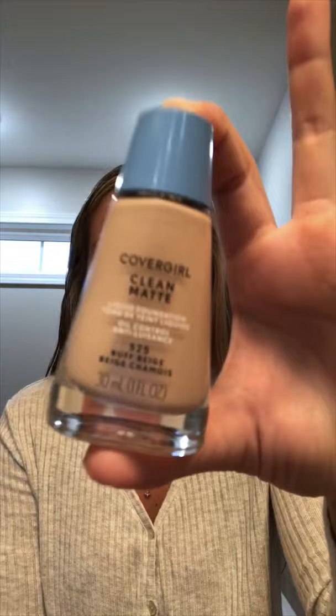To start, I use this Clean Matte Cover Curl Liquid Foundation in the Buff Beige color. And then I apply it with my beauty blender.